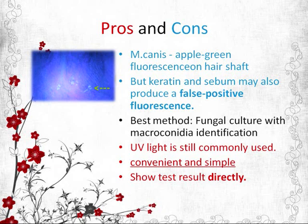Microscopy examination of the macroconidia is necessary to confirm the genus and species of the fungus. However, UV light is still commonly used as it is a convenient and simple test for vets. Wood's lamp may be used on positive cases to show fluorescence on the fungus in the hair shaft, and the vet can also relate the situation to the owner by showing them the test result directly.